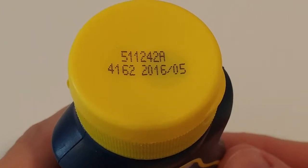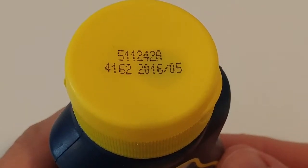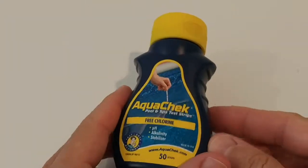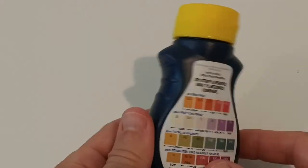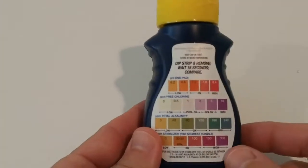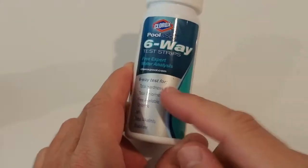When I checked, I saw there was an expiration date of May 2016 on the strips. We were in October 2018, so they were about two and a half years past expiration. But I had thought — they're test strips, not food or something — they should still work. And they really did change color, so I assumed they must be good.